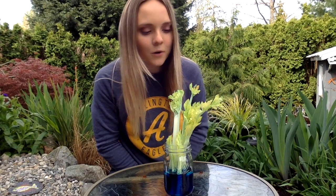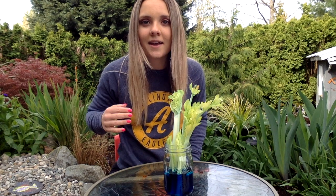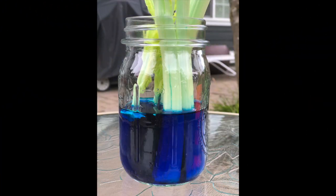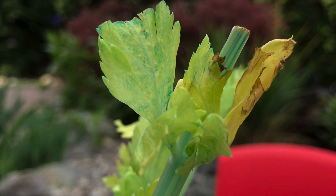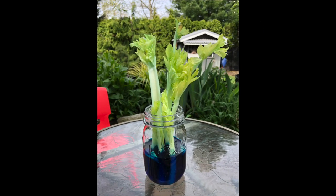All right guys, it has been exactly one hour and already things are starting to happen — it's pretty cool! It is a little bit difficult to see in the video, so I'm going to take some pictures so you guys can see it a little bit better, and those are going to play right after this. Do you see those blue streaks? That is actually the water starting to absorb up into the celery — how cool is that! In this picture you can start to see that the water is going up into the leaves — that blotchy blue is actually the water going into the leaf. I want you to use this picture to draw your observation for what the celery looks like after one hour, and then we are going to see what it looks like after one whole day.